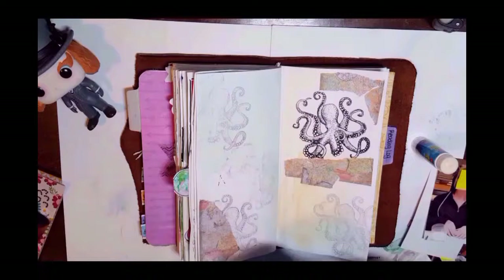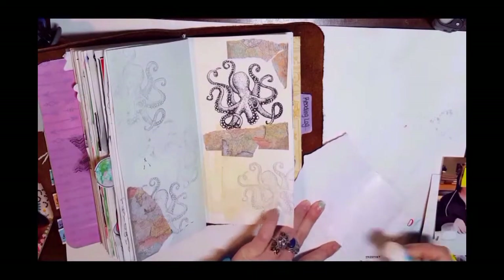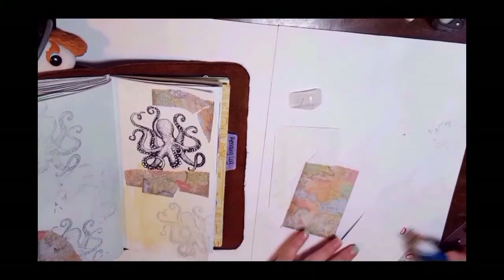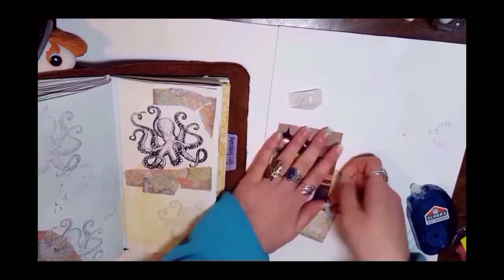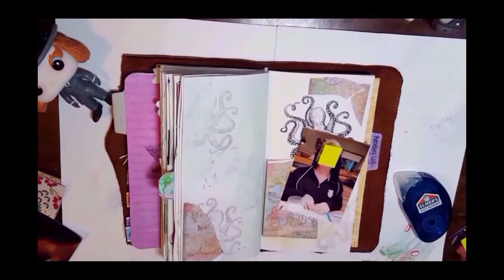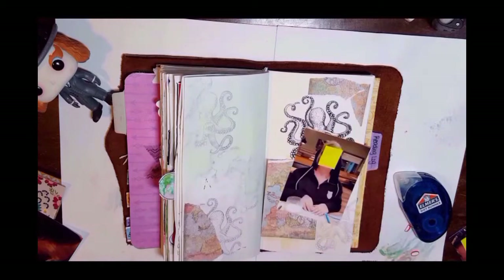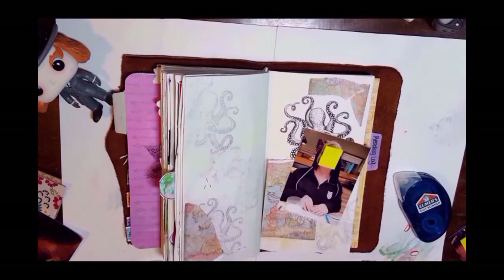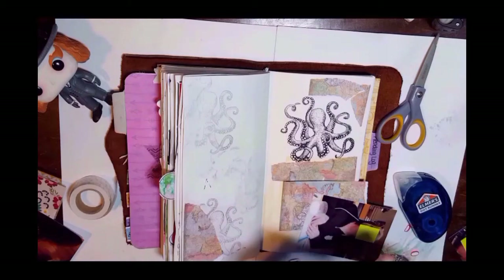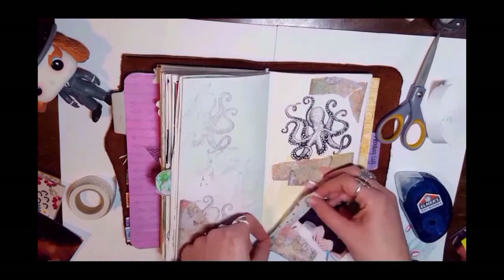Right now I am tipping in some photos I was going to journal about — these are from going to the mall with my aunt and my sister after Christmas. I leave them on there for most of the spread and then I end up taking them off because I feel like the spread was better as an art piece rather than journaling about that day. I do journal about that day later though.